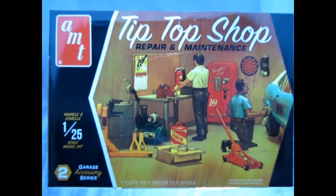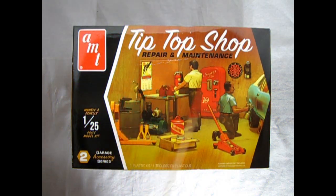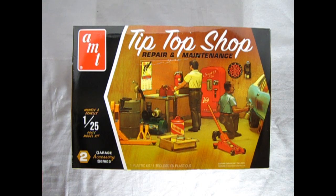Once again we return to the 70s, where we get to take a look at this amazing little Tip Top Shop model kit that just re-released from AMT. This is the Tip Top Shop repair and maintenance station in 1/25th scale — the second model in our garage accessory series, and as you can see there are some really cool features inside here.